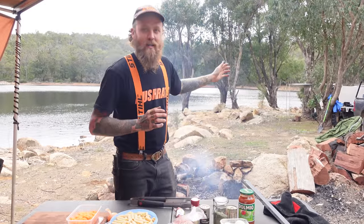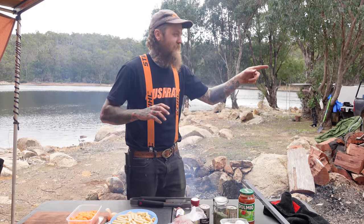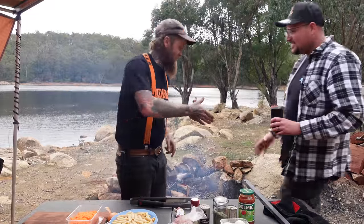G'day guys, welcome back to Young Ligs Kitchen. We're down on the dam on a 3-day camp — what you would've seen on the episode before this one — doing a bit of fishing, camping with E-Dog from Dads and Lads. E-Dog's on. What's going on, mate?